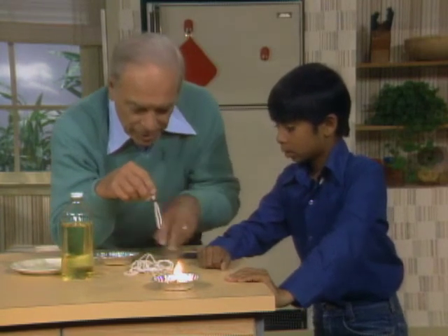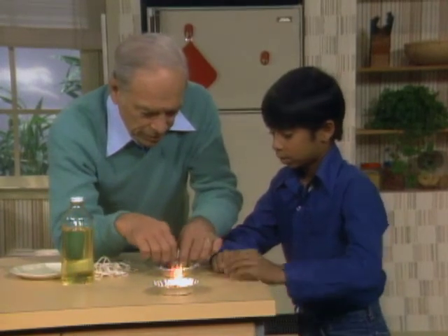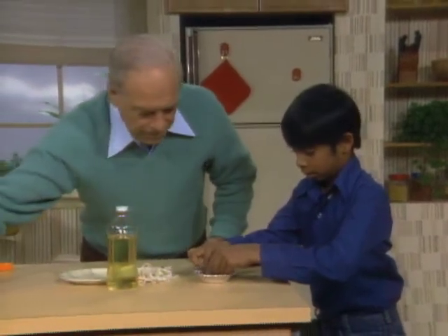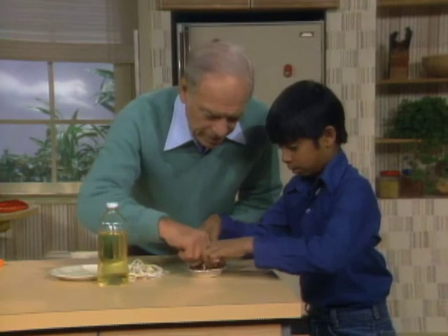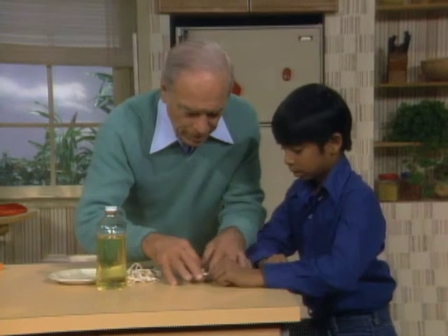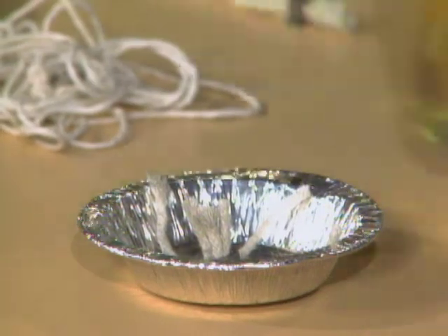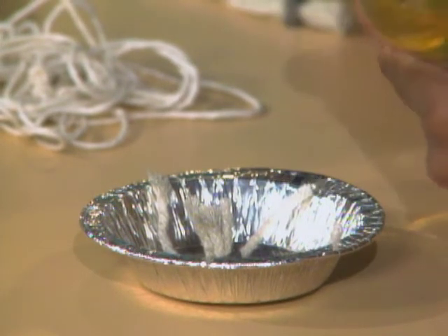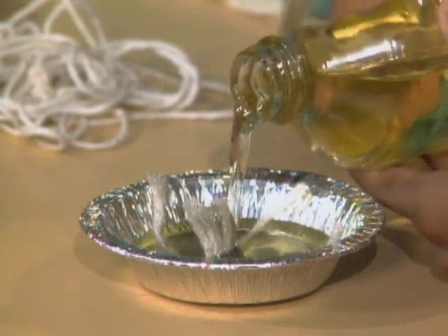Then you need a container to put it in. I use these little aluminum things here. You spread the bottom of the wick so it goes all over. Simply pour a layer of oil in there. That's enough for now.